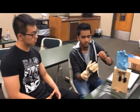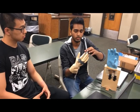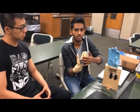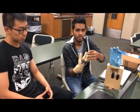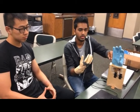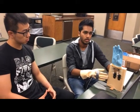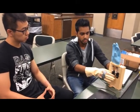We have used flex sensors, which have some resistance. When we bend our fingers, these flex sensors change their resistance and they send signals to the Arduino board, which is inside this box.